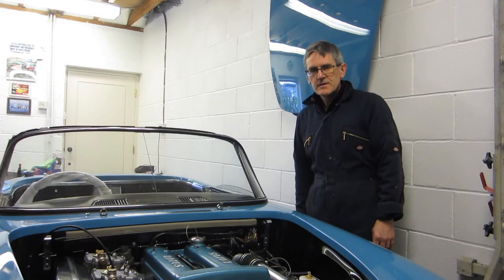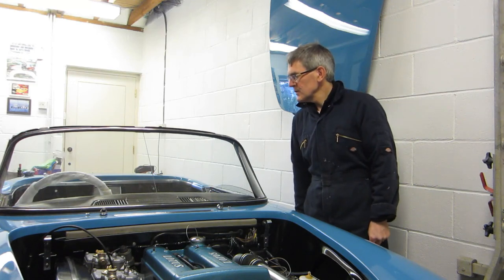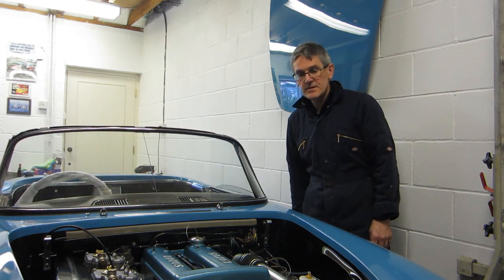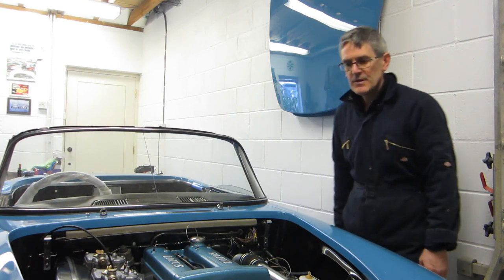Hope you enjoyed that. Maybe next might be starting the engine — that's very scary. And probably more trim — got the doors and seats still to finish, badges to go on, bumpers to go on. Getting there though.